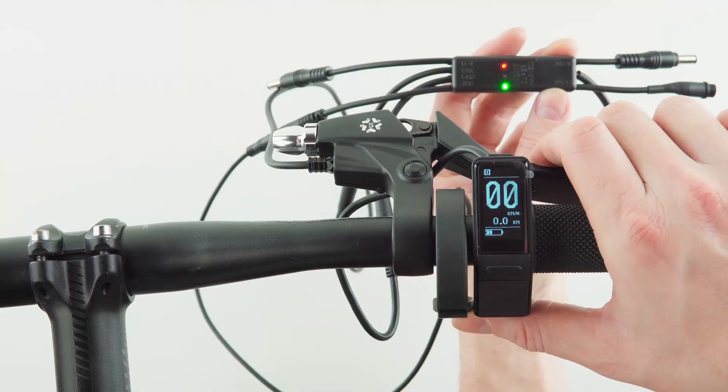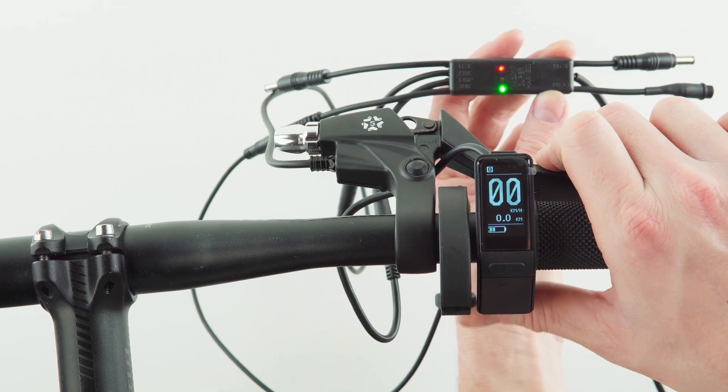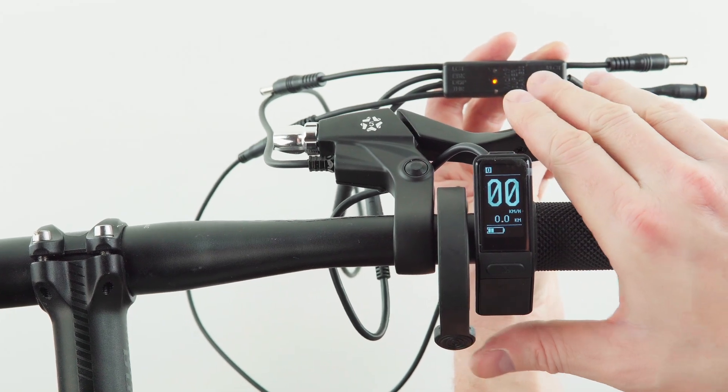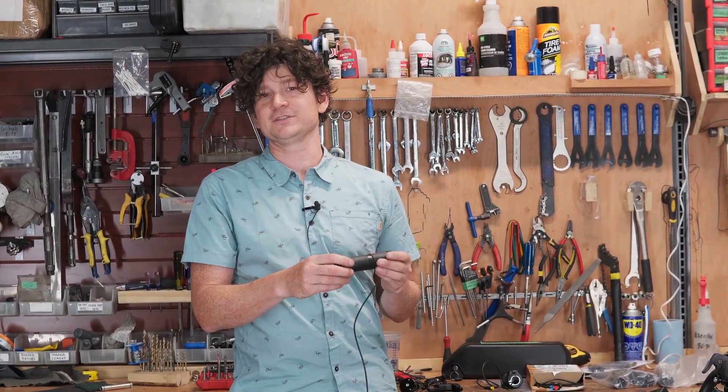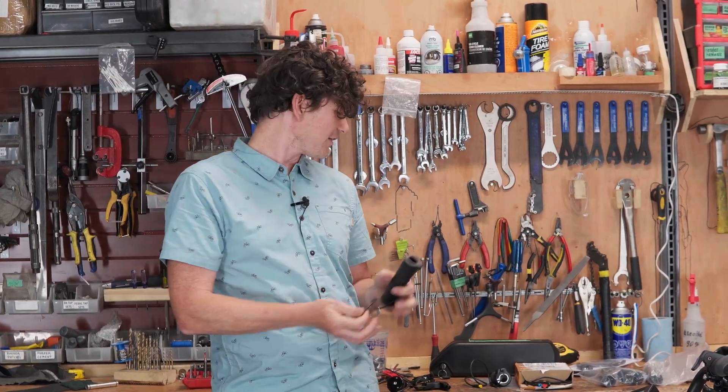When it comes to throttle options, we've got a few choices. There are thumb lever throttles that can install on the left or right side of your handlebars, which are especially handy when you have twist grip shifters. We've also got conventional half-twist throttles if you prefer a twist-and-go type of action. These are best suited when you have lever-style shifters for changing your gears, since it's difficult to have a twist shifter and a twist throttle at the same time.